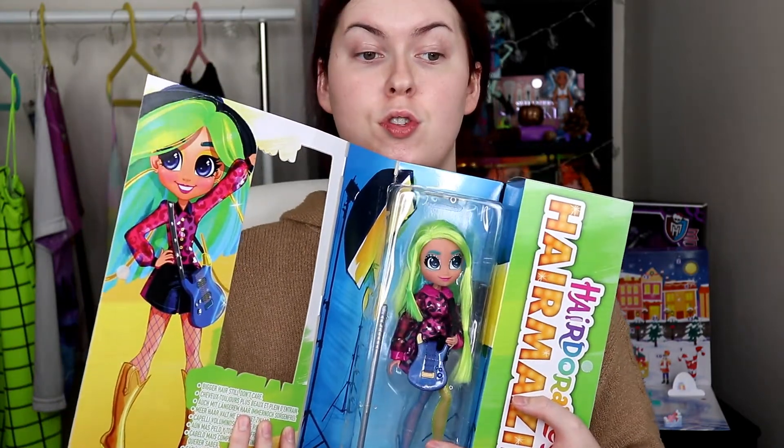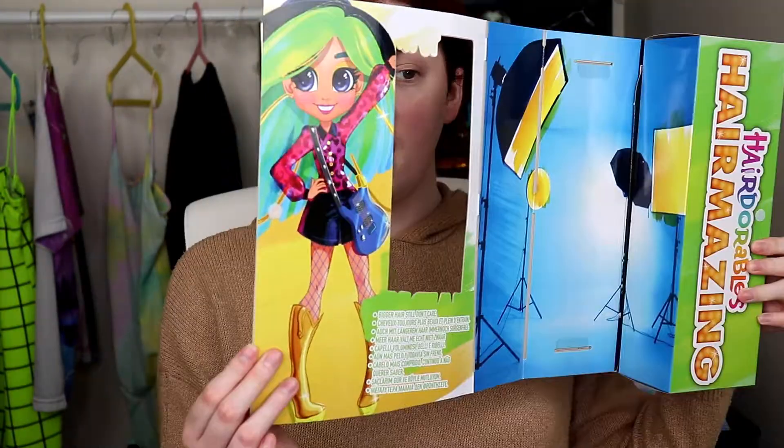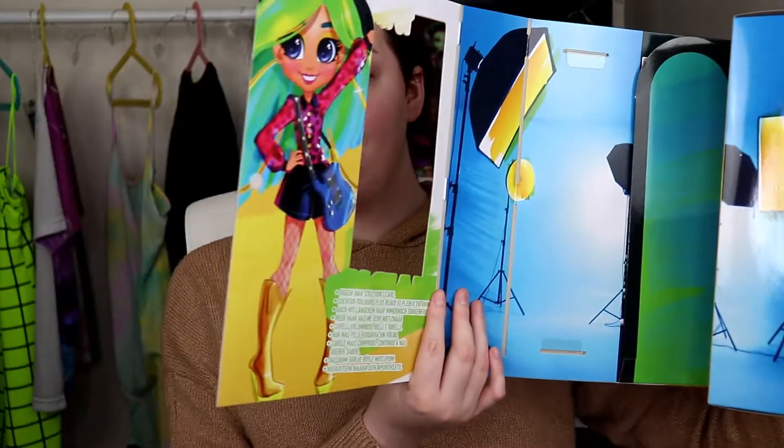Her picture is so freaking cute. All of the packaging from Just Play is play packaging, so you actually don't need to throw out anything, which is great. Everything actually is a play value.